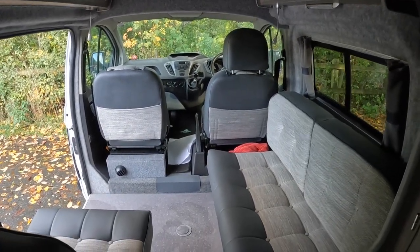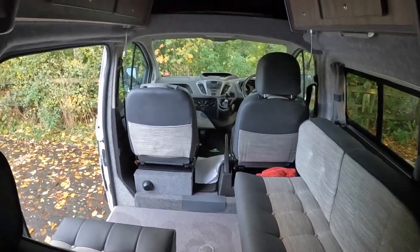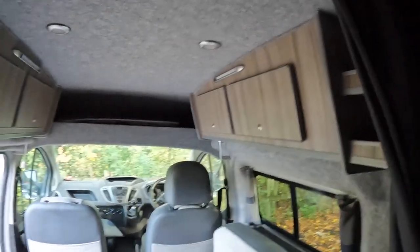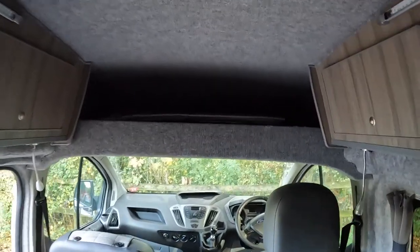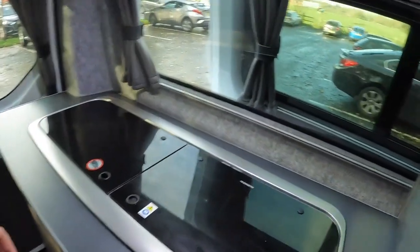That bed will be larger than a double bed. You've then got some cupboards up the top, and you've got some storage at the front.